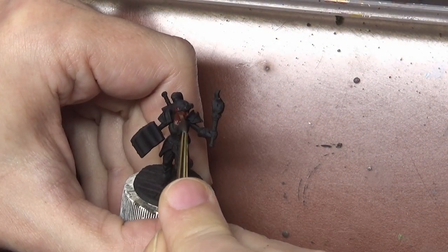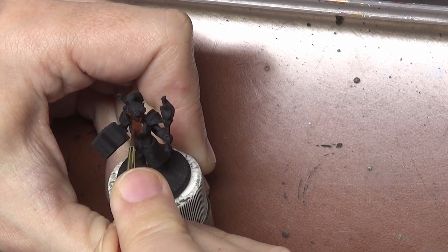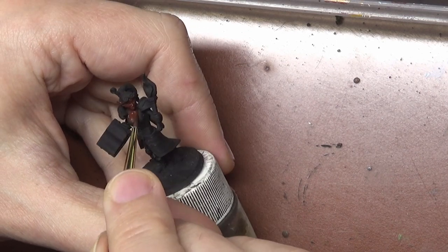The first thing to point out is the color of our primer. We are going to be using black primer today, which is actually my preferred color. I'm going to go over some pros and cons of using black primer as opposed to gray or white.